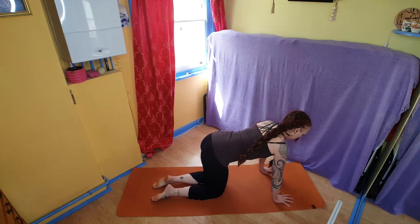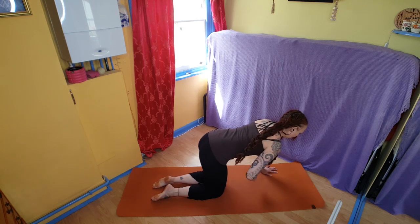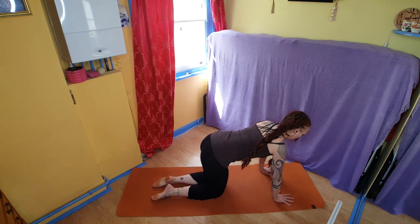For the quadruped leg extension, come into all fours, hands under the shoulders, knees under the hips. Thinking about maintaining a neutral spine, so really engaging the core strongly throughout.